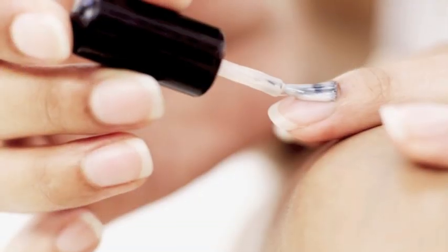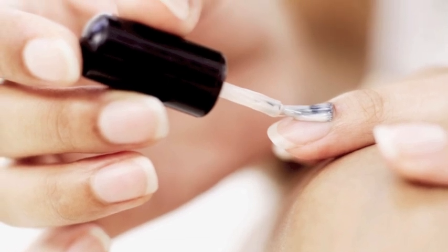First up, start with a base coat. Many actually contain keratin, which strengthens your nails. And yes, doing a base coat does add another step, but it really cuts down on chipping.